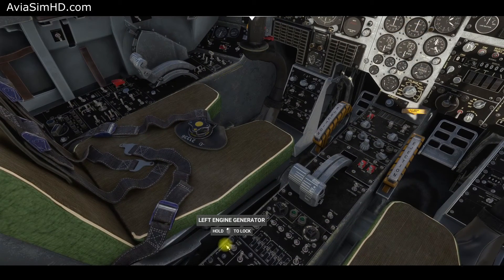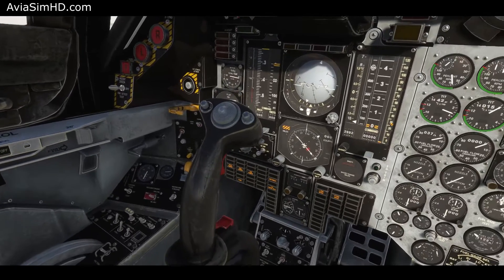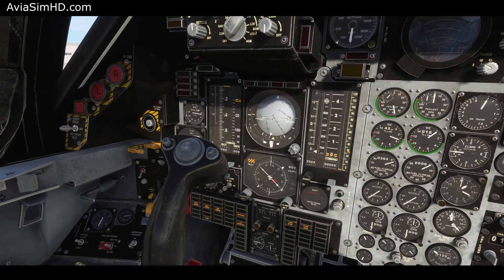The left engine's generator switch to run position. Observe the gyroscopes and other systems connected to the main power bus starting up.